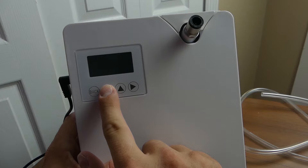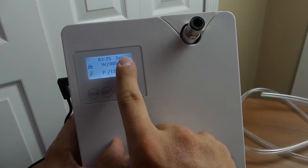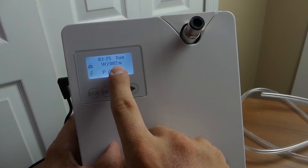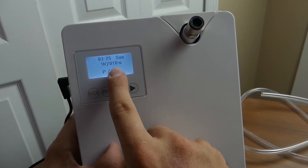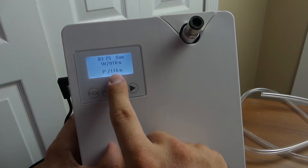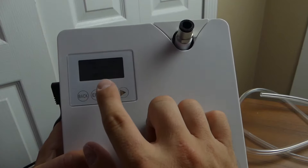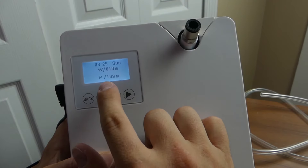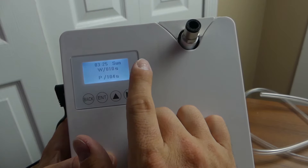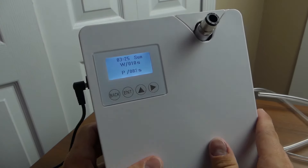On the display you'll see the time and day of the week. W is how many seconds it's going to shoot scent, and P — pause — is how long it'll wait before going through another cycle. This doesn't put scent out continuously; for example, it'll run for 10 seconds, then wait 110 seconds, then run again. You can adjust those parameters, and there are a couple other things you can adjust on the unit as well.